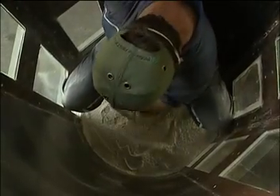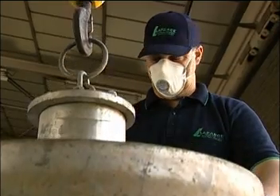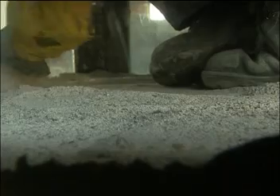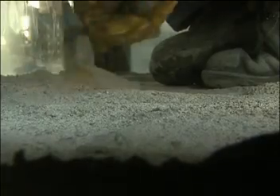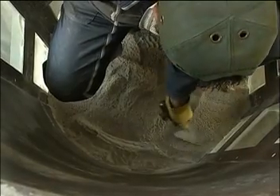We fill the bottom of the furnace completely with the material and we level it. After that we place in the bottom vibrator and run it for 5 minutes. After the vibration is finished we remove the segregated grains which could remain on top of the surface, and we scratch the surface area around which will be in contact with the wall.